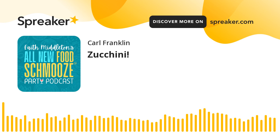That's a wrap for this week. The hosts will be back next week at the same time. Bonbon says goodbye. Find the podcast at faithmiddleton.com or wherever you get your podcasts.